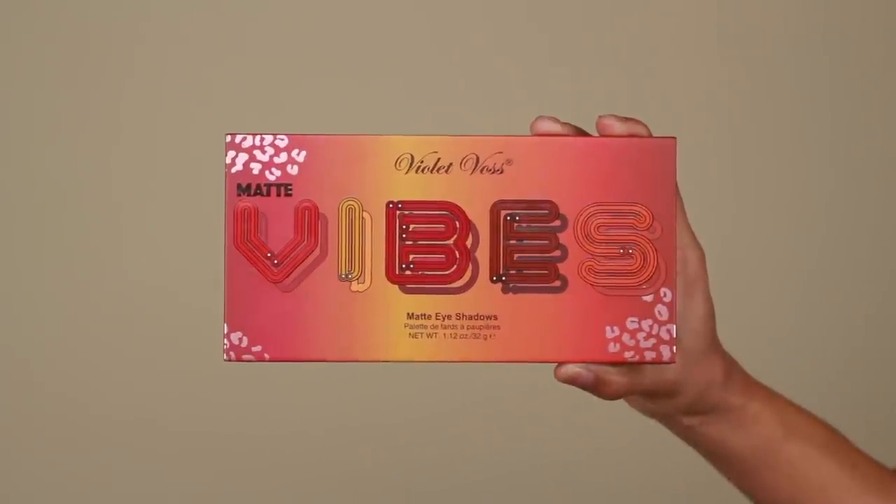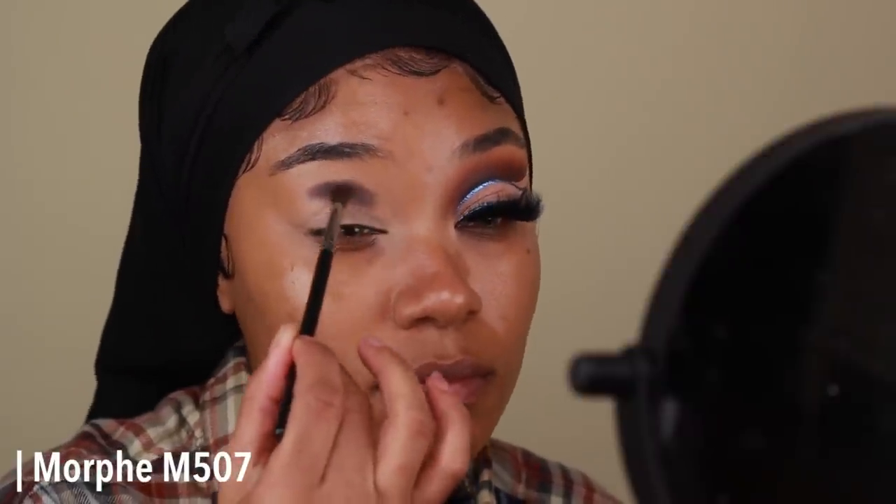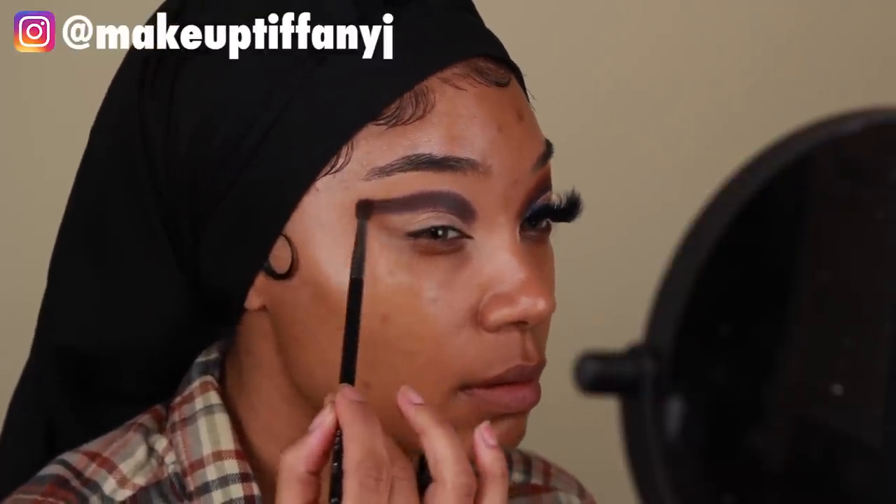Once the eyes are primed, I'm going to go ahead and move on to shadow. I'm going to start off using the Violet Voss Vibes palette — it's a palette of matte neutral colors and definitely a go-to for more everyday looks. I'm first going to go in with the shade Booyah and start applying that onto the crease using a Morphe M507 for some nice precision. We are going to be doing more of a winged cut crease today, so I'm going to make sure to wing those ends out as well.